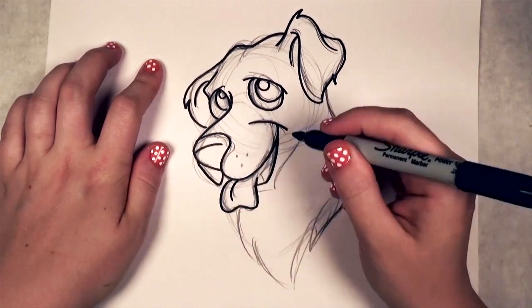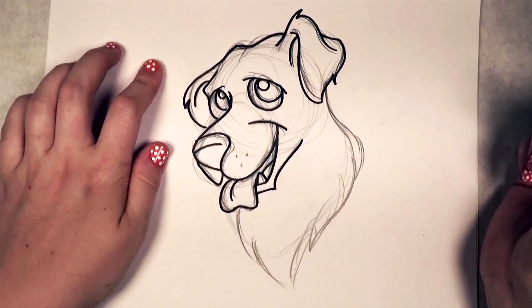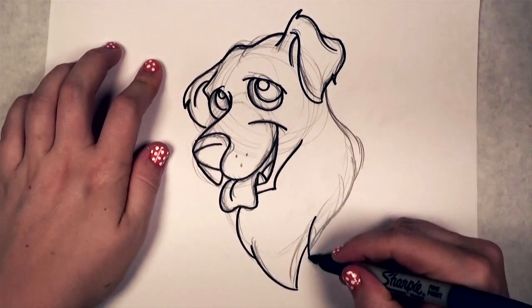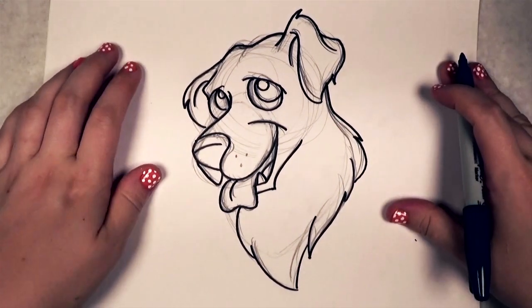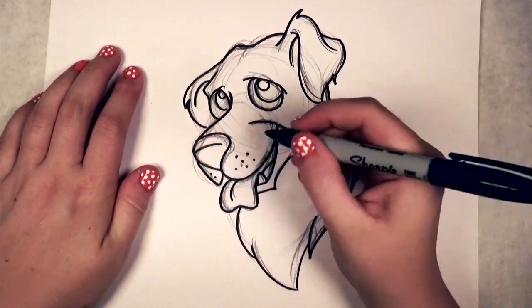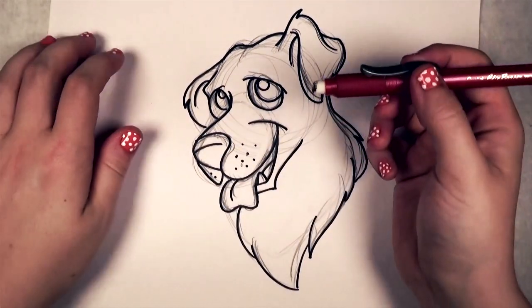Believe it or not, I do have a little bit more difficult time drawing dogs than I do say cats or even human faces, which is ironic because dogs are probably one of the most popular creatures there are. Everyone's favorite pet seems to be dogs, and I can see why — even though I'm not a dog person, they're just so cheerful. They always look like they're smiling at you.